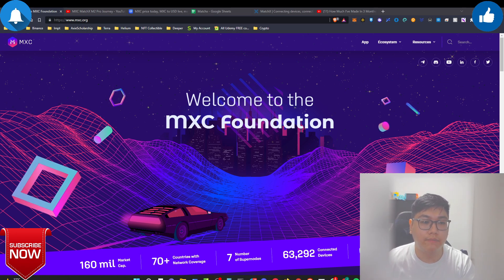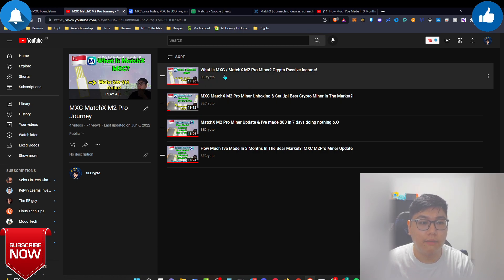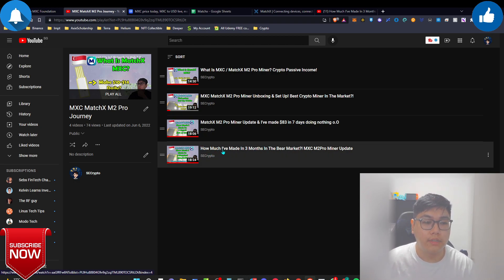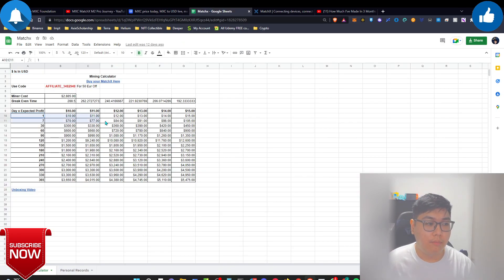For those new to the channel, I've done a playlist talking about my MXC MatchX M2 Pro miner journey, explaining what the device is, doing an unboxing, then an update on how much I made in seven days by doing nothing, and a recent three-month update showing how much I've generated and whether the bear market has affected my earnings.